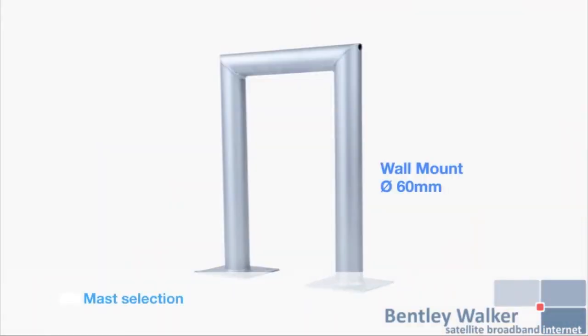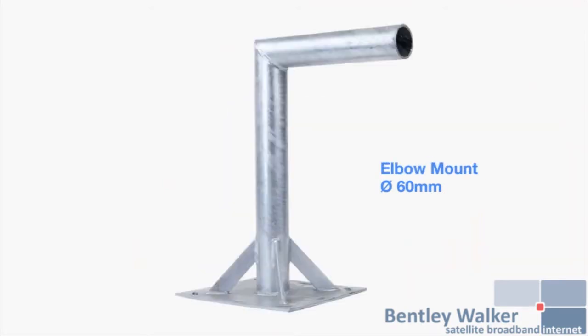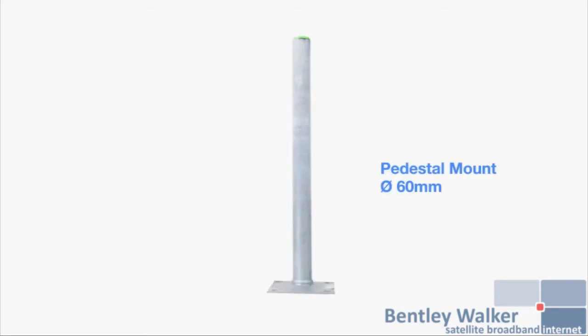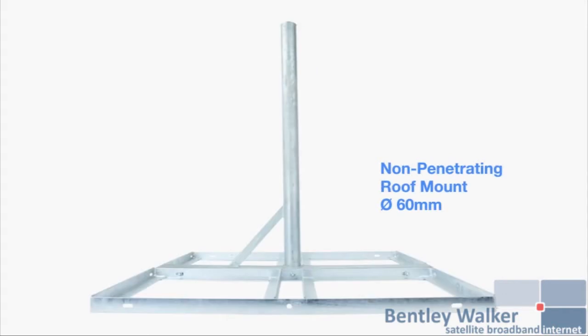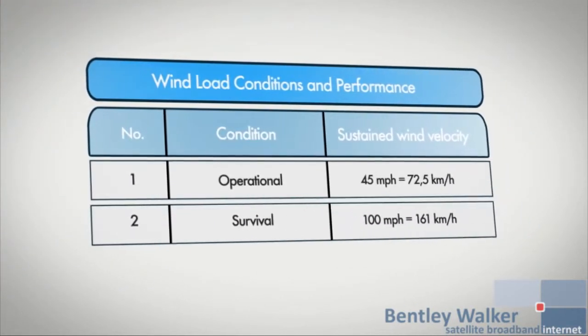Here are some examples of available masts. Please choose as strong a mast as possible — for example, with a 60 mm diameter tube. The mast should be secured with at least 4 M8 raw bolts or 4 M8 bolts with plastic sleeves depending on the type of wall. Weight loading for non-penetrating mounts should be according to local conditions. This table defines the wind loading limits.